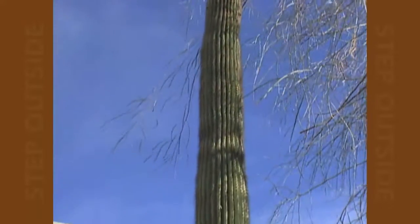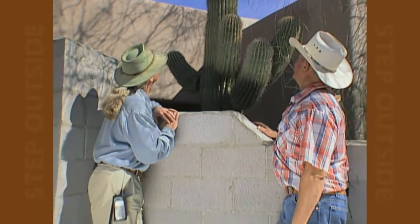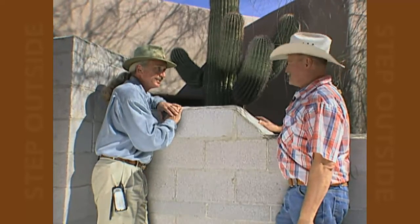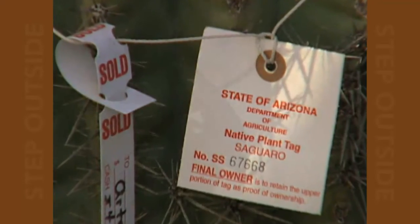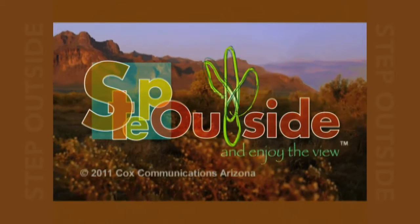Well Jim, that was some pretty tricky positioning over the wall in this tight space with the crane. But this saguaro has made a monumental change to the front of the house. Good job. Thanks a lot, Pete. It's always a pleasure working with you. Thank you.